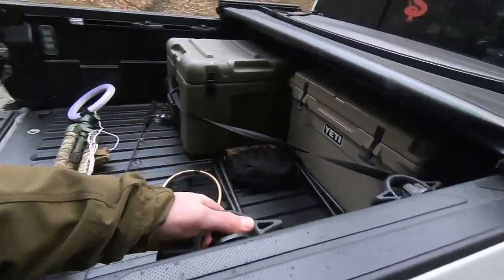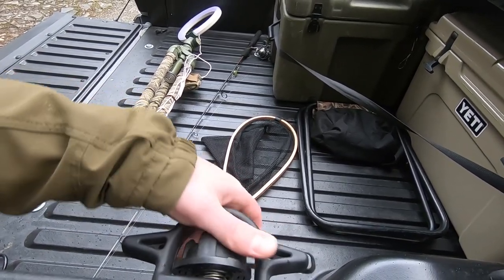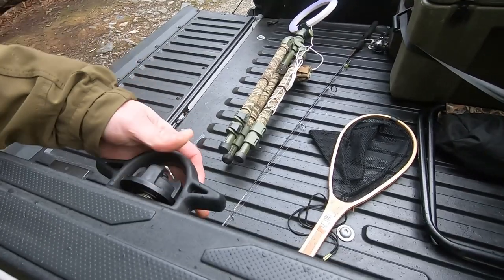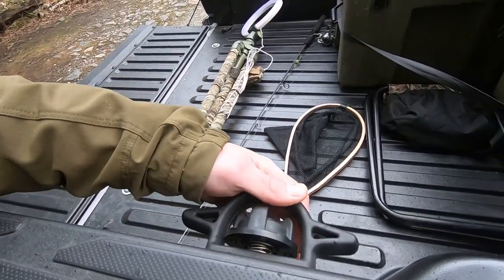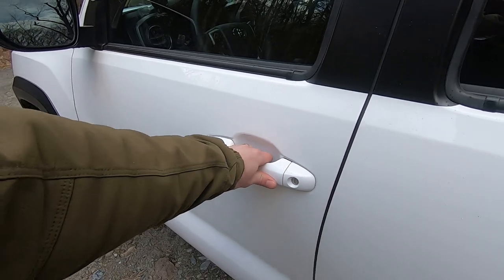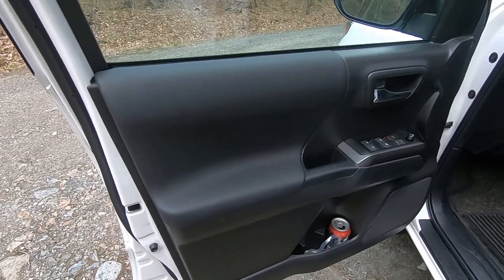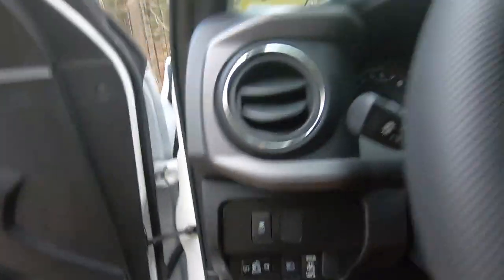There are also adjustable tie-down points — just loosen them up, push in the side, and slide them to spots where they lock in on either side. One of the coolest features is that when the vehicle is locked and I have the key fob on me, all I have to do is touch the handle and it unlocks the truck. Super cool — touch it and the lights flicker.